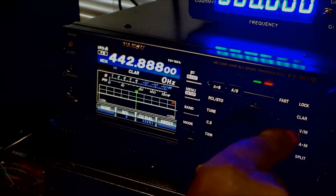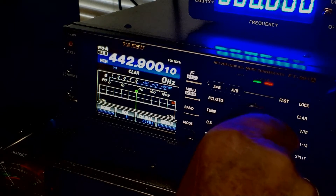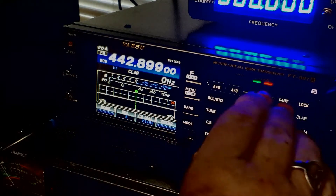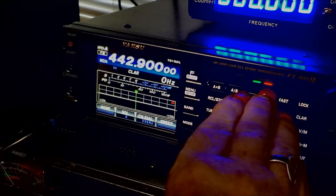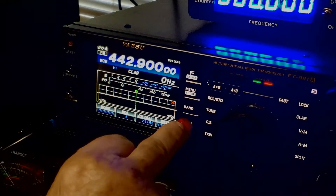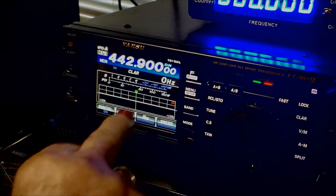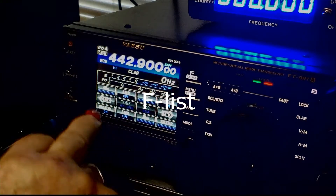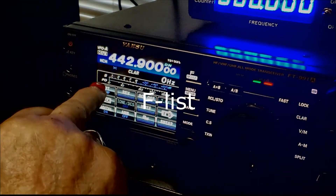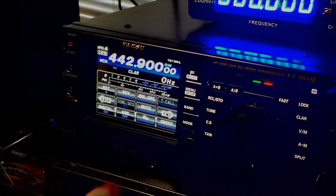All right. Now it's locked up there. Select. Mode. So normally you'd be on FM on repeaters, but this time it's C4 FM. And now you see the DNR — Digital. What you want to do is make sure it's a positive offset. So go to the menu — it says Simplex — make sure it says positive. Make sure that you're all set.